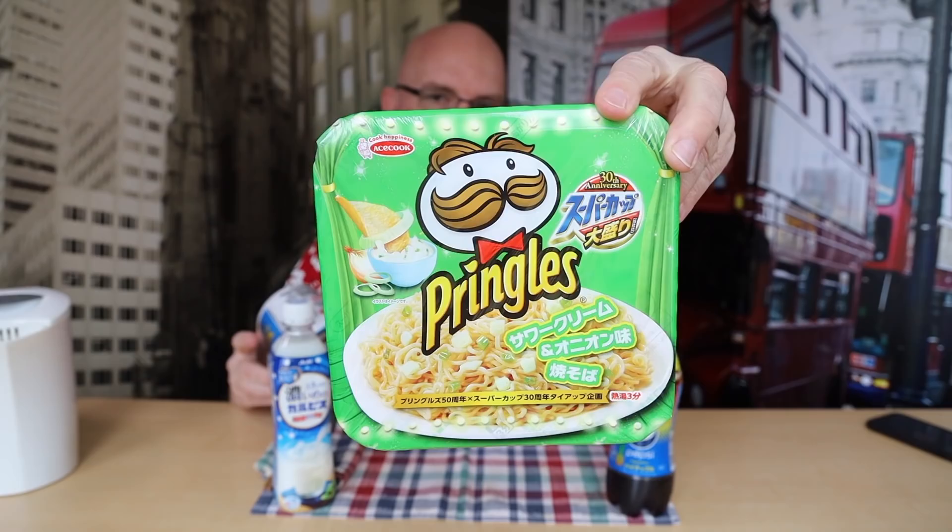The link will be in the description below if you want to sign up to his Patreon and get things like this every once in a while. So give him a shot — that would be fantastic. Today we're going to be doing two noodle dishes.